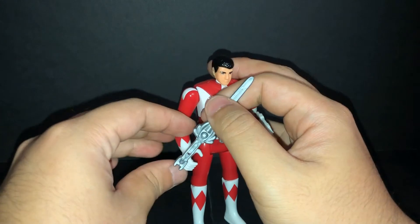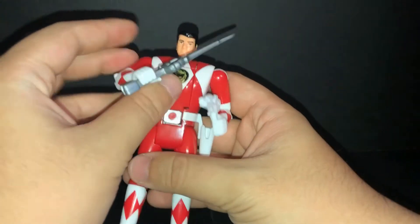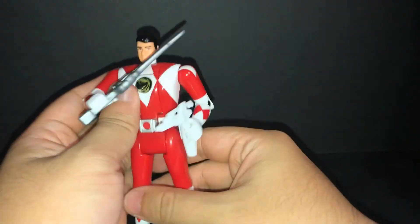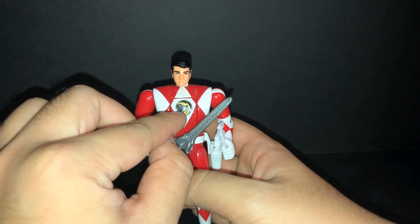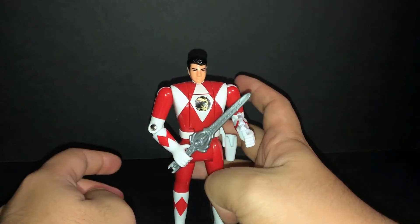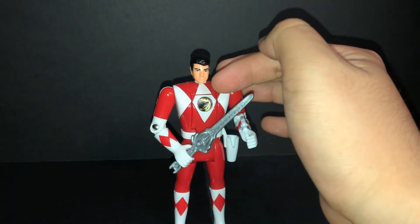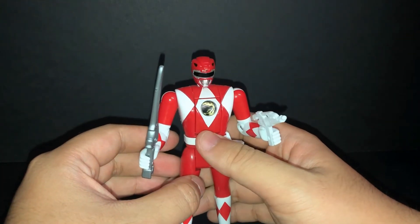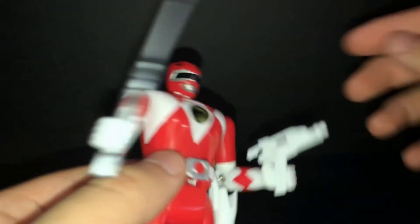Power Sword — Geki Ryuuken. Again, remember the Japanese Dairanger. And the Power Blaster, not painted. Yeah, the old school in-chest Power Coin storage — this is not using the show chest. Yeah, I know. The Power Coin also auto-morphs — great toy overall.